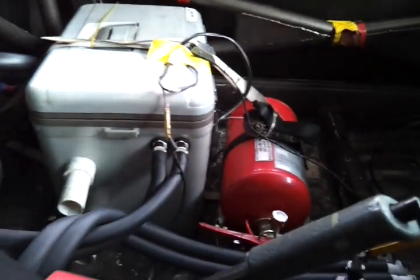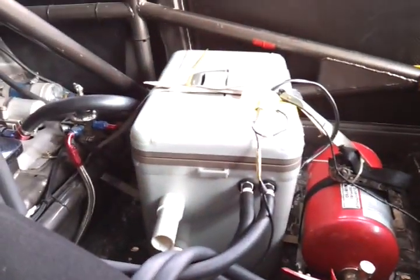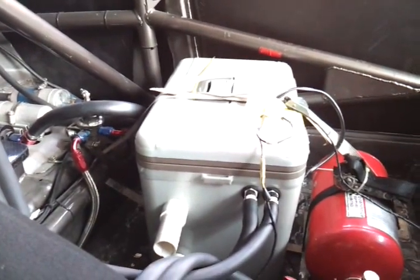The switch panel and dashboard are mostly useless, except for the shift lights.